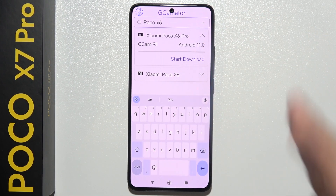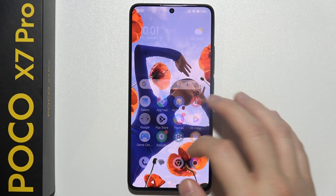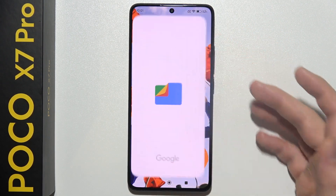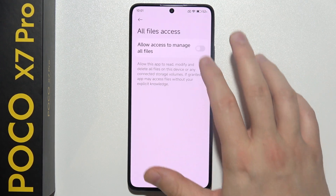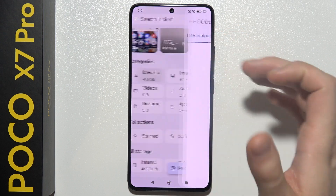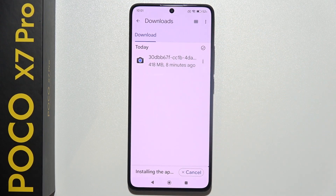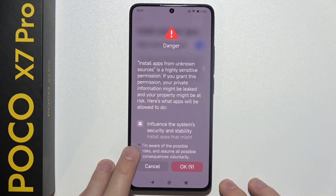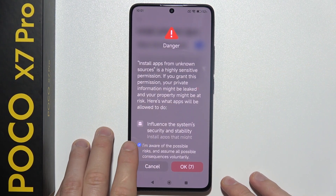Maybe when you're watching this video a few months later there is an official version. Once you download it, go into your Google Files, search for Downloads, and click the file.